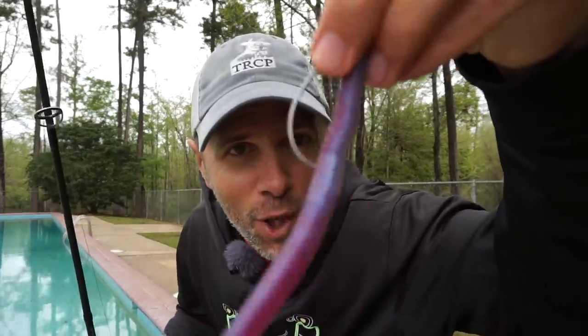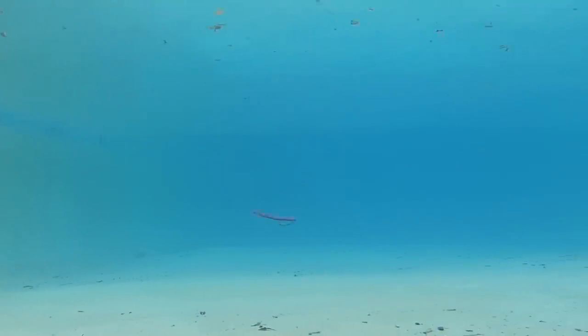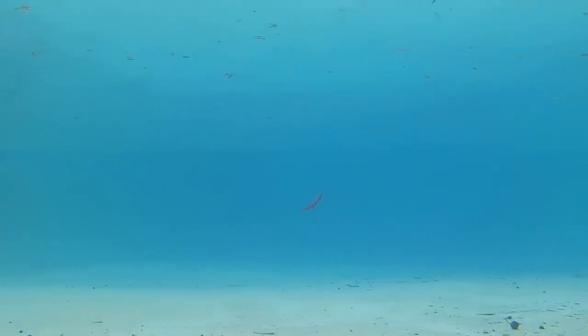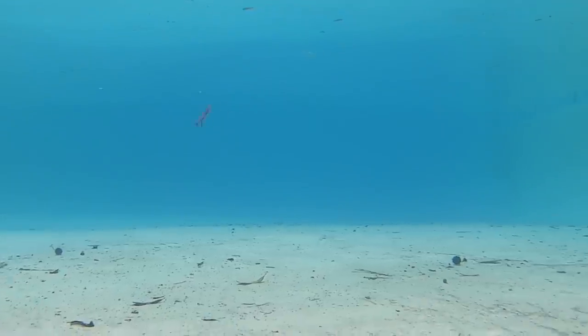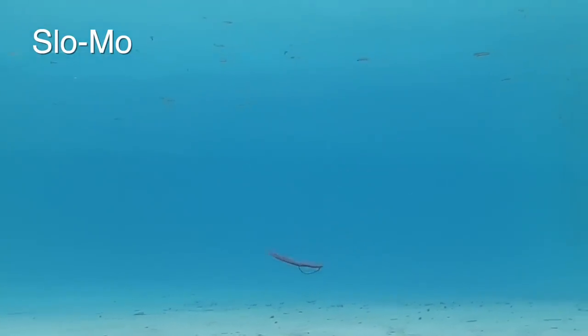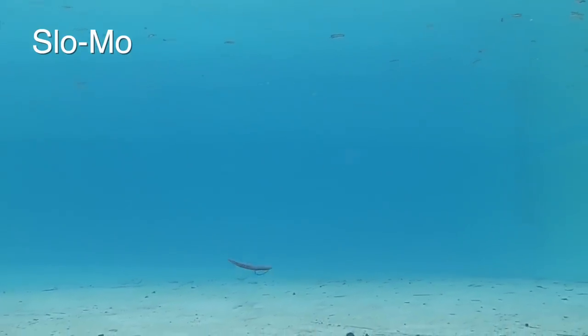Next up is the Yum Dinger. I've never had great success on the Yum Dinger, and now I know why — the bait just does not look good underwater. It's really stiff, not erratic on a twitch, and it's got no shimmy on the fall. I'm guessing the bass think this was a stick that fell out of a tree.